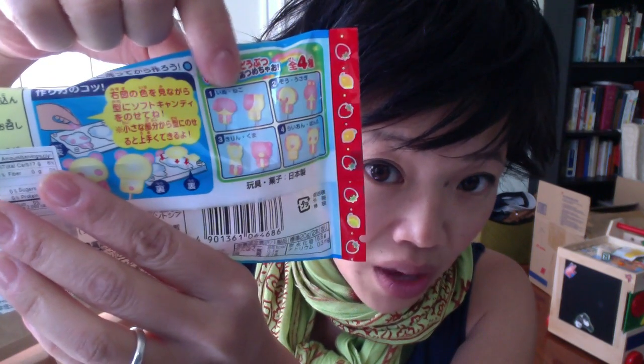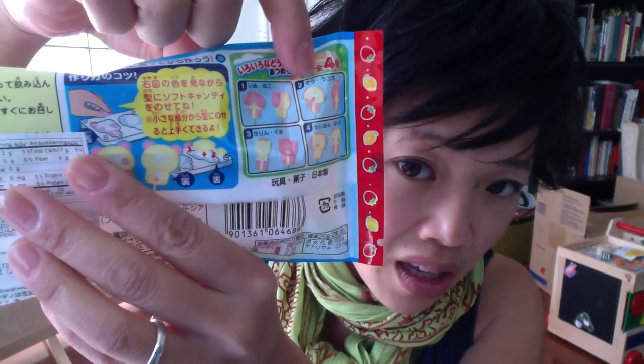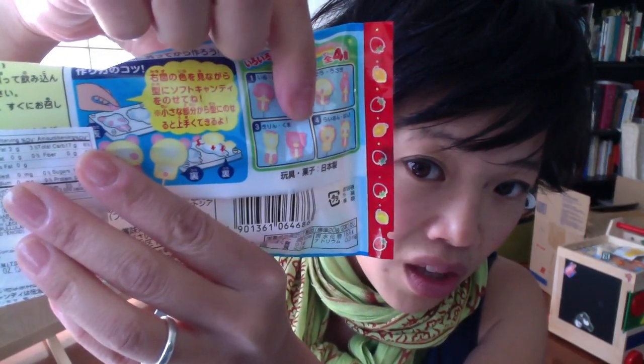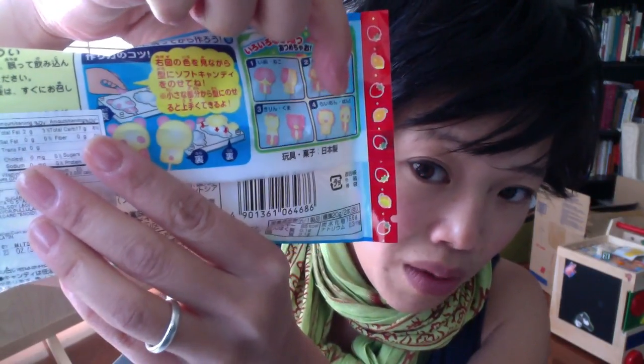You can get four different styles. You can get the inu neko, which is the dog and the cat. You can get the zoo style — usagi — which is the elephant and rabbit. Or you can get the kirin kuma, which is the giraffe or bear. And the last one, you can get the rayon and panda.